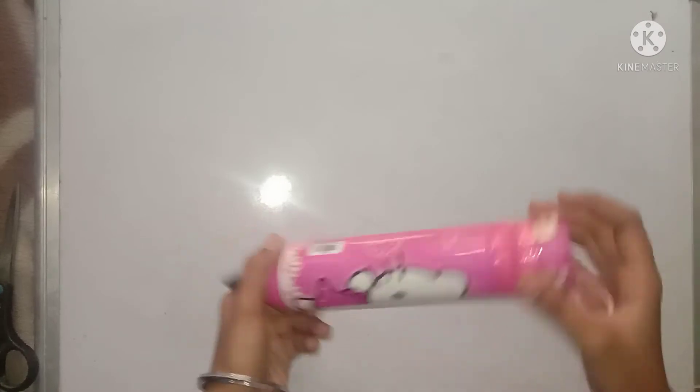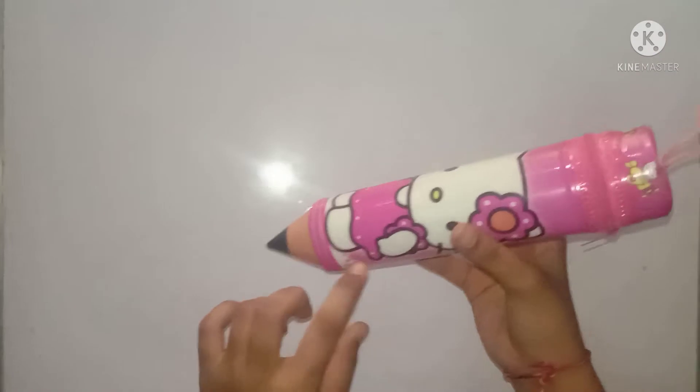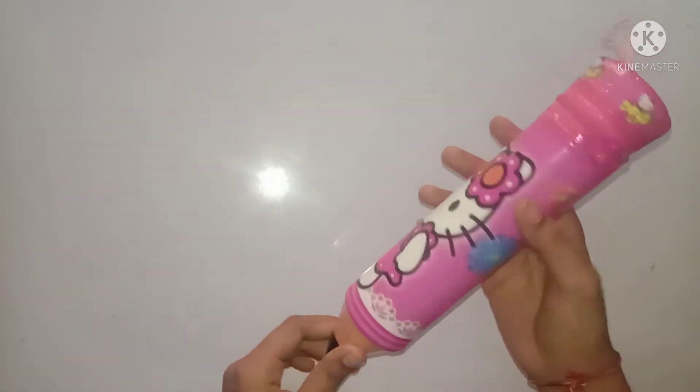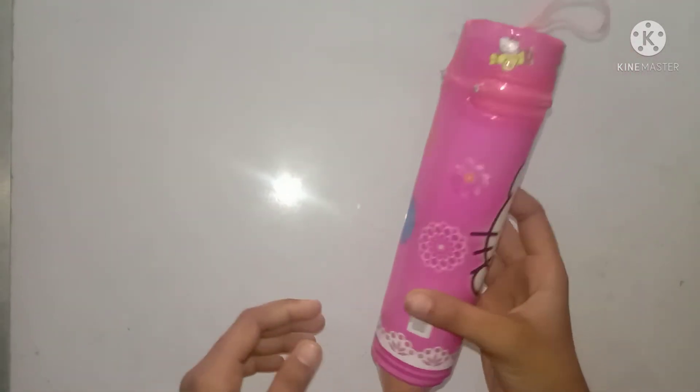This is our pouch — this one is a kitty. There are other types of dolls too, like Spider-Man. I will put a link in the description so you can see it from there.